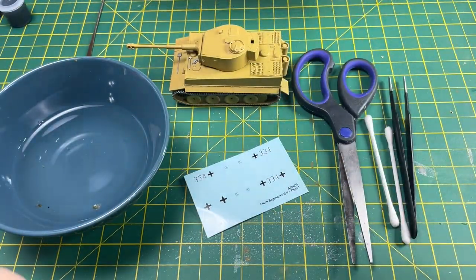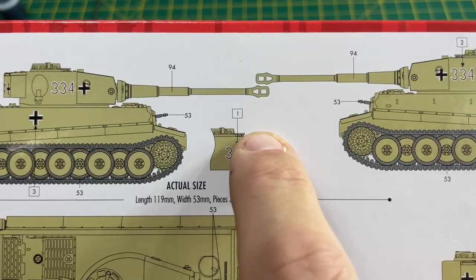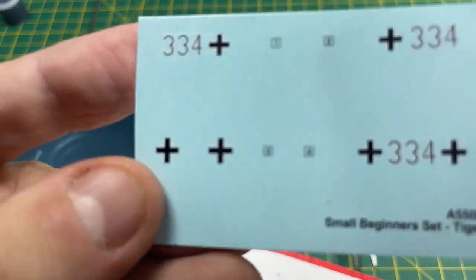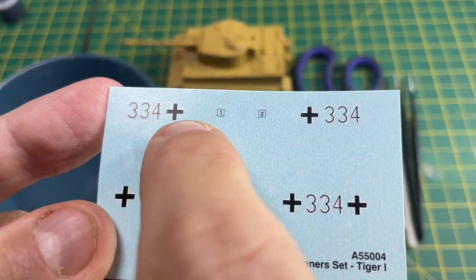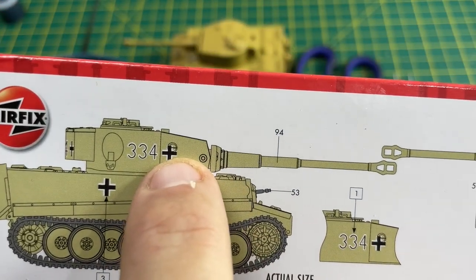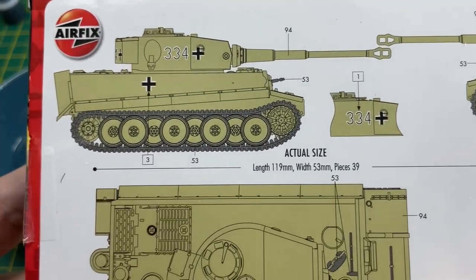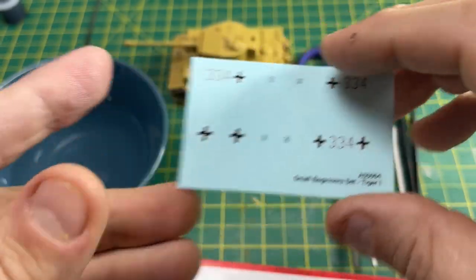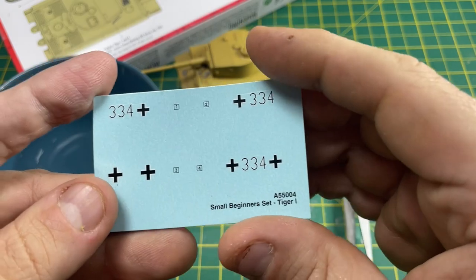We're looking for number one, which basically has a cut-out showing exactly where it goes on the model. Looking for number one on the sheet - there it is. You can just see in the light there's a little bit of film on top - that's the actual transfer. You're looking for the 334 and the German symbol. Number two is on the other side, number three appears twice for both sides, and number four goes on the very back of the turret. Pretty straightforward.